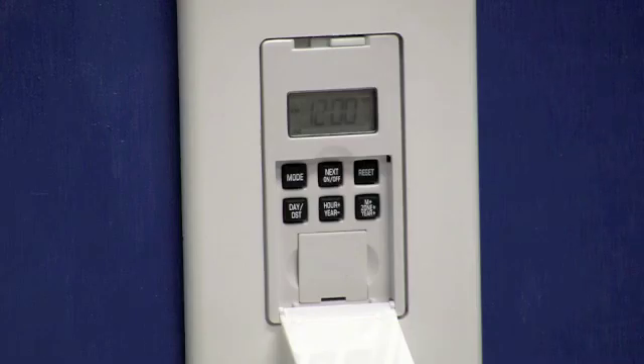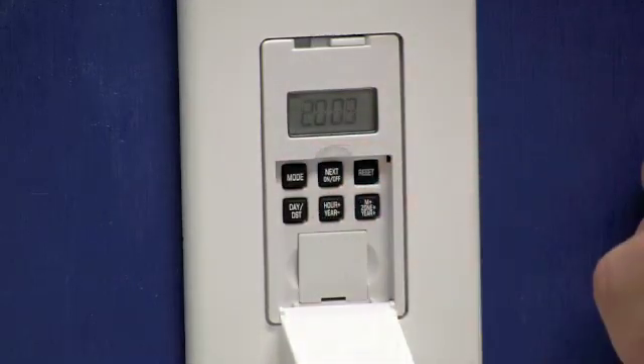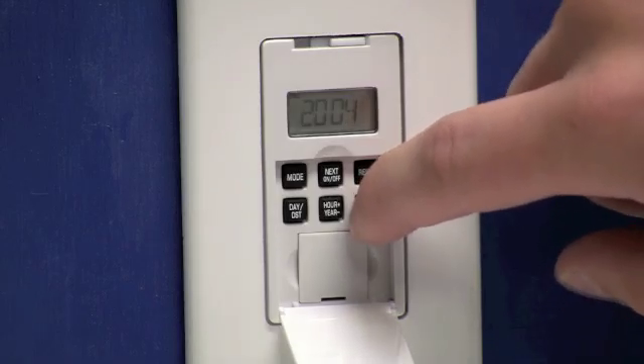You'll notice that the display is flashing 12. We're going to press the mode button multiple times until we see the year flashing. Once the year is flashing we'll use the year plus key to program our current year.